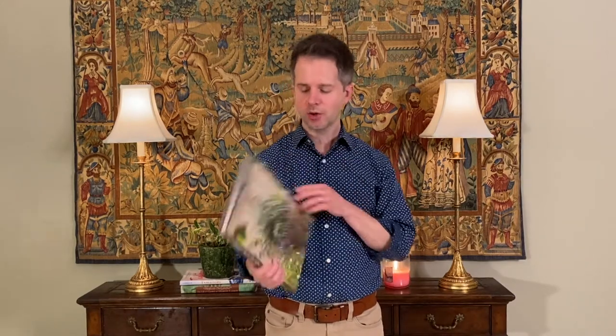Thanks everybody for coming on back. If you're new to the channel, click like and subscribe — we'd love to have you. Our channel is growing and we'd love for you to join in the fun. Today we're going to talk about this book from James Farmer called A Time to Plant, and I'm going to review this fresh lilac candle from Kringle Candle. Before we jump into all of that though, consider subscribing to our newsletter.